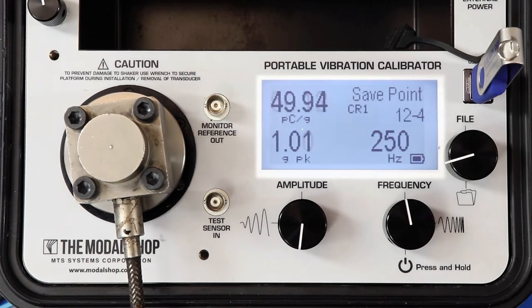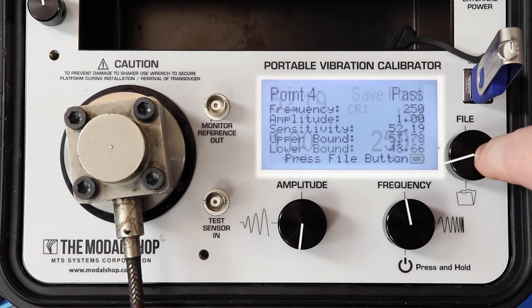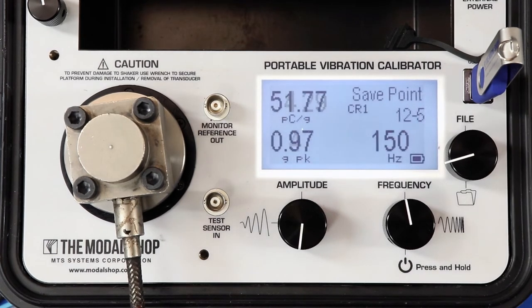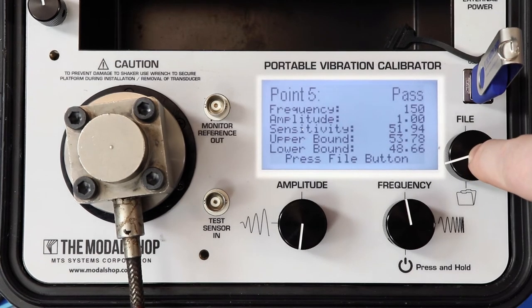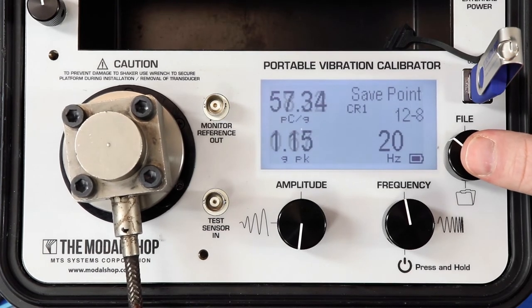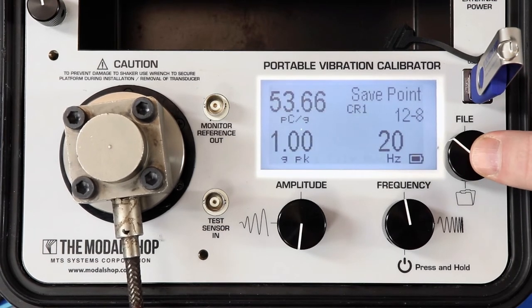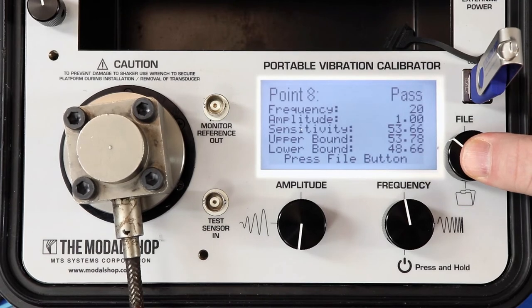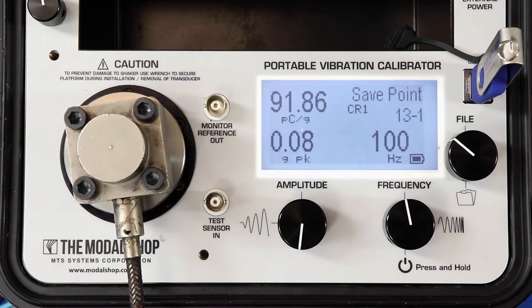At the rest of these test points, we want to be within plus or minus 5% of the sensitivity at reference frequency. At 150 Hz — pass. At 50 Hz — pass. At 20 Hz, a little bit elevated, but we pass. Save the record to memory — we're all set.